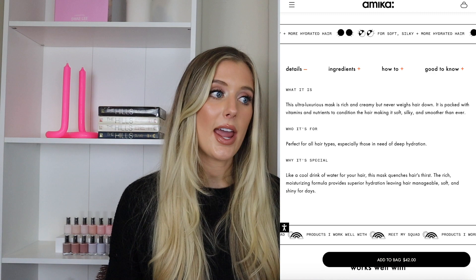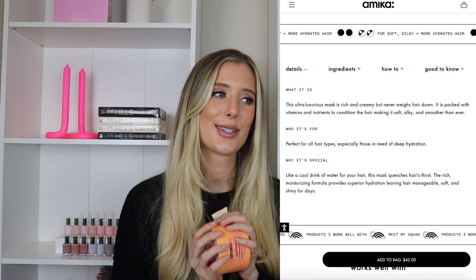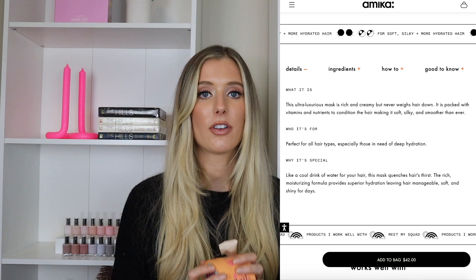They say it's rich and creamy but not supposed to weigh the hair down, and it's perfect for all hair types especially those in need of deep hydration. It's described as a cool drink of water for your hair — the rich moisturizing formula provides superior hydration leaving hair manageable, soft, and shiny for days. Really similar claims between the two; the theme is the same — adding moisture and making your hair more manageable and healthier. So you can see why I was really torn between the two when first deciding which to purchase.